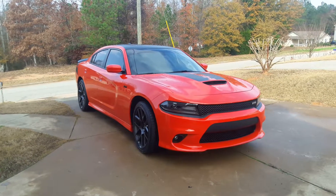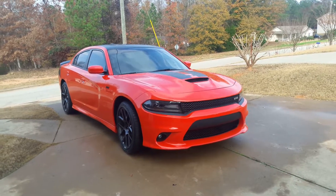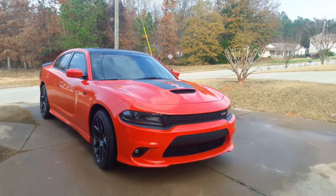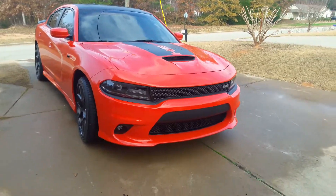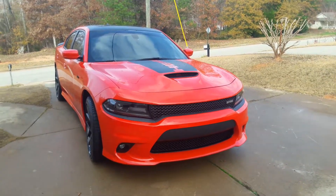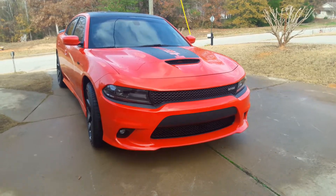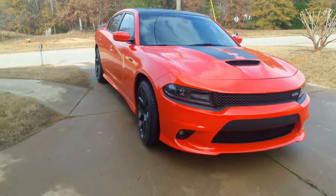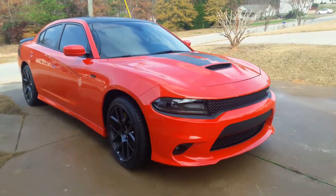What's going on YouTube family, it's your boy Mo Marley back with another review. Today I'm going to be reviewing my Dodge Daytona 2017 — this is mango red, mango orange, I don't know. I just bought this probably about a month ago and just want to do a quick review on it.